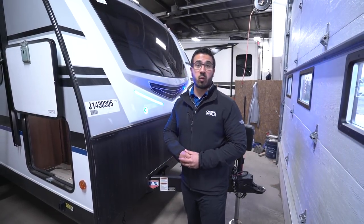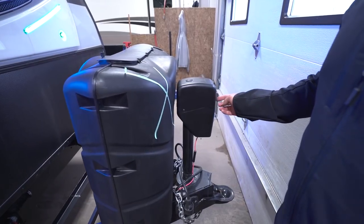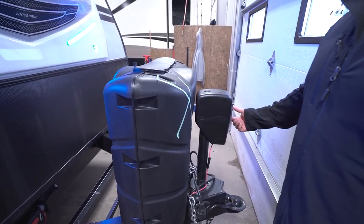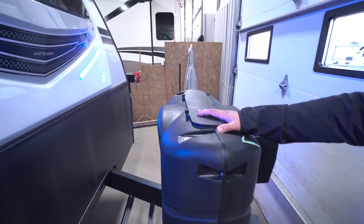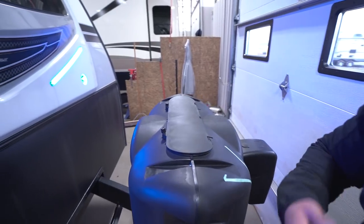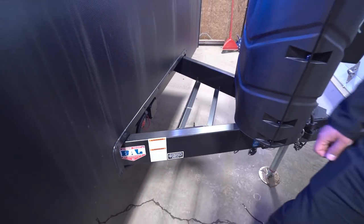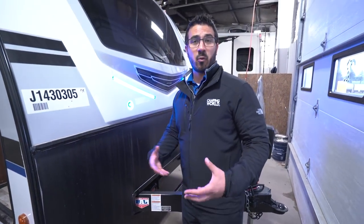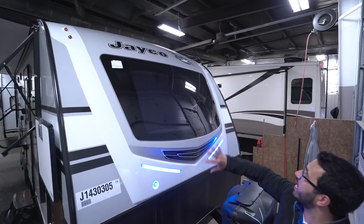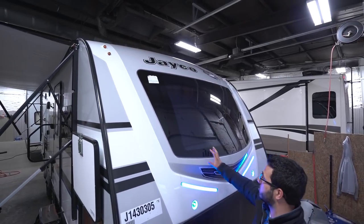Let's take a look at the outside features of the Whitehawk 23 MRB. Starting up front, you have a power tongue jack — just touch a button to raise and lower the tongue so you're not cranking it and wearing out your arm, and there's a little LED light up front for hooking up or disconnecting at night. Behind that you have two 30-pound propane tanks with a cover; the 30-pounders let you camp a little longer, even in colder seasons. Behind that are the rails for your battery. The black diamond etched plating helps protect the front end from rocks and debris thrown up by your tow vehicle, and above that is a really cool-looking front cap with a tinted front window right where the bed is — plus LED lights up front to make it pop.